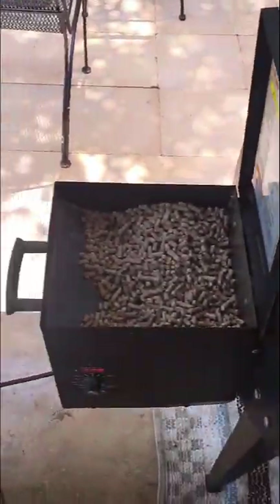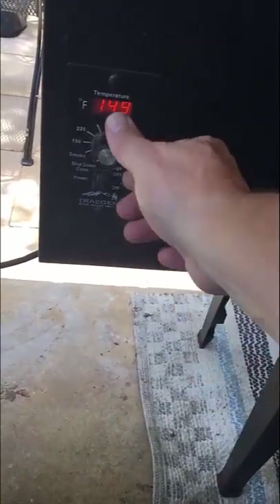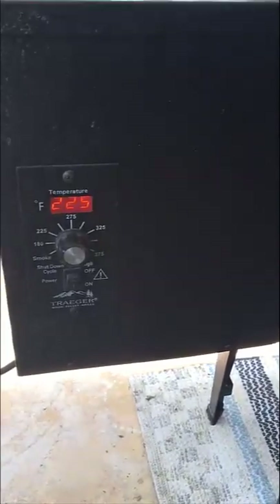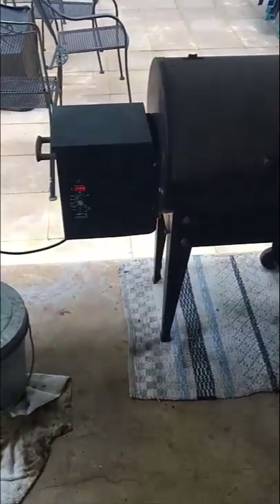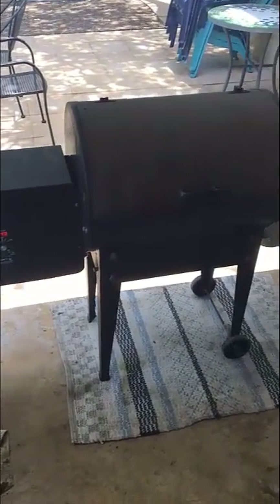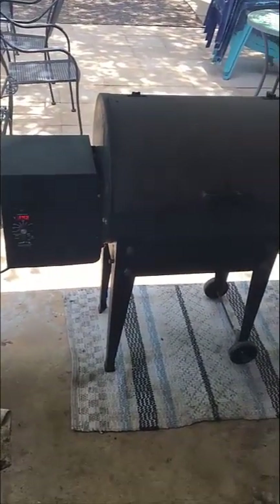I need to check my pellets and make sure I've got plenty still in there. I'm going to go ahead and dial it to 225 degrees and they're going to cook at 225 for at least another two hours. After two hours I'm going to give them a check and I'll end up unwrapping one of them.